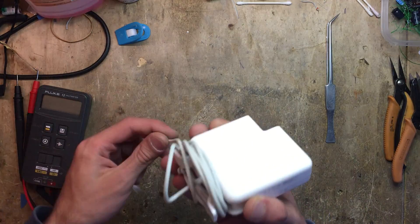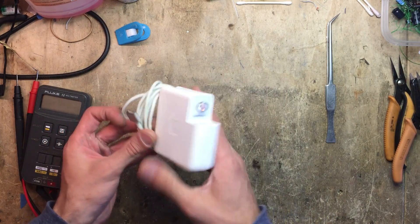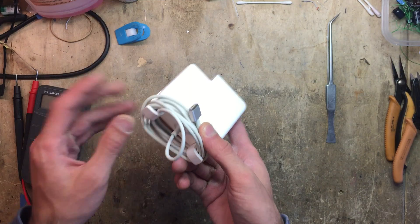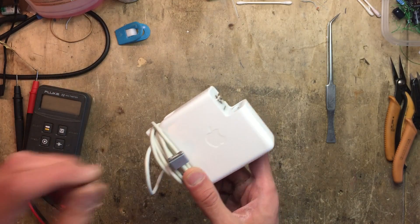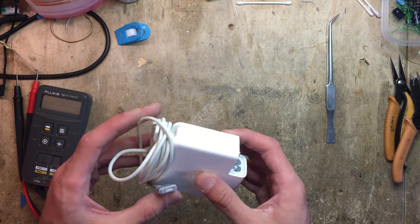So the first thing I do is, of course, if you try and plug it in and it doesn't show any signs of life, just leave it unplugged for at least an hour or so to let the capacitors inside discharge. They won't kill you if you open it, but they'll definitely make you jump.